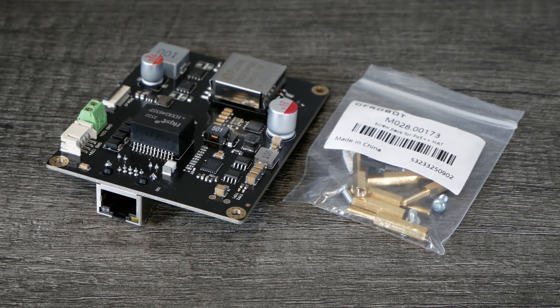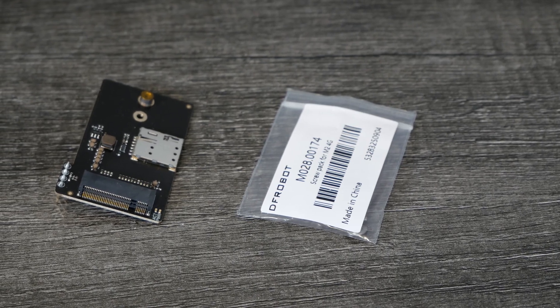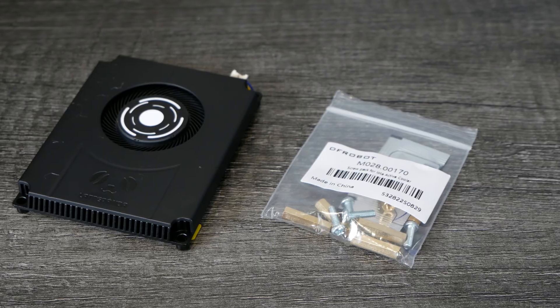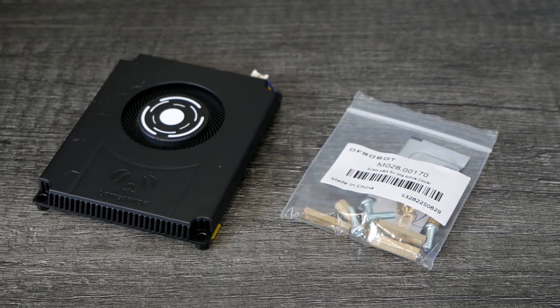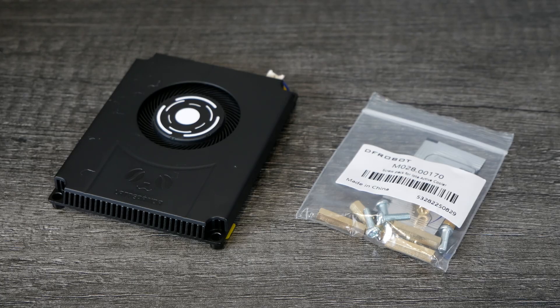If you want to power your IOTA with PoE, you can get the PoE hat, and it has the added benefit of giving you an extra 1 gigabit Ethernet interface. This is the 4G LTE hat, which allows you to connect to various 4G cellular networks. This is the IOTA active cooler, which allows you to run the IOTA at its maximum speed with adequate cooling — you'll want this if you want maximum performance.